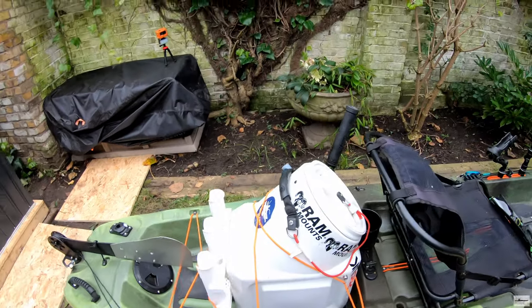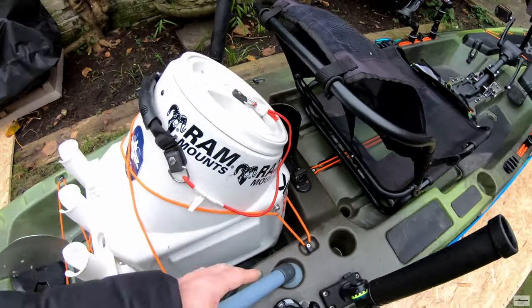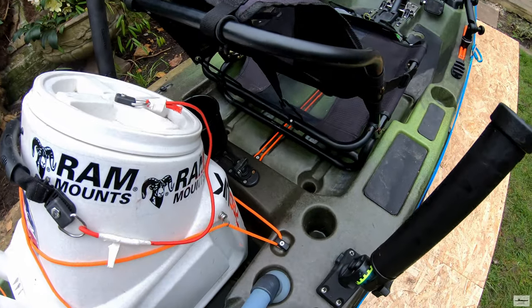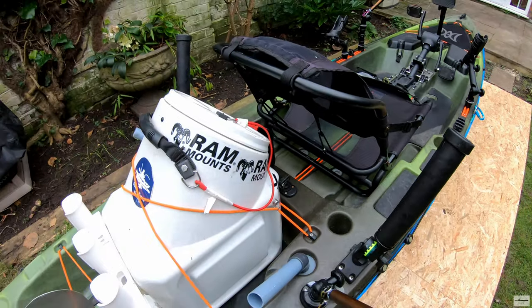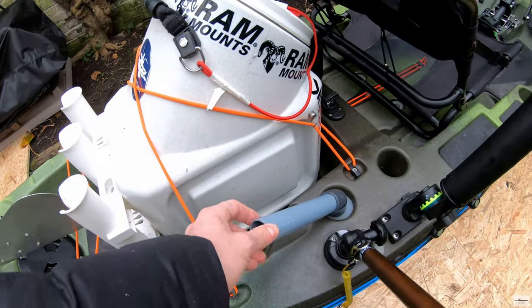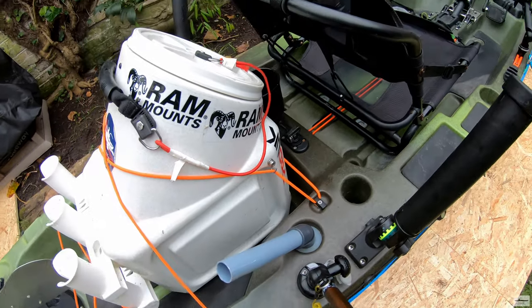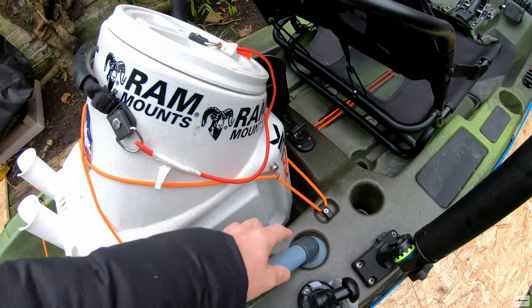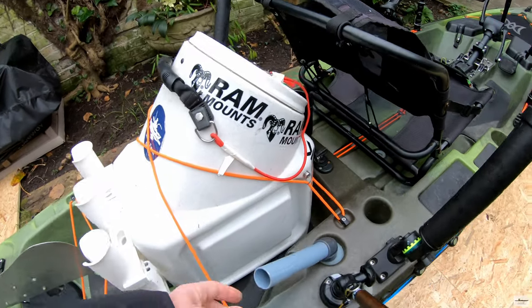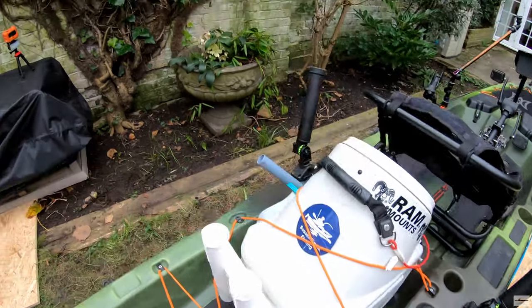I have three rod rests. The flush rod rests that come with the kayak are completely useless — they have no angle and they're too wide. So what I did is I used a one-inch pipe at 45 degrees and put it inside a silicone cone that I opened a hole in. These are just parking rod rests, not for trolling, and I have them on both sides.